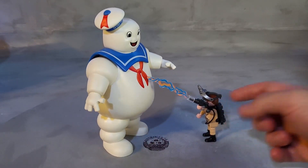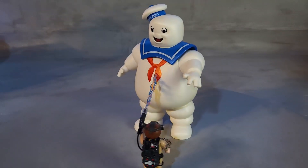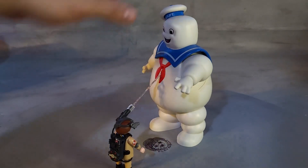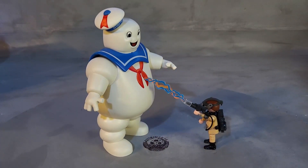He comes with his backpack, his gun, and he does have that item on his head — the helmet that allows him to see. The set is pretty simple: it's just the large Marshmallow Man and the character. If you've seen the previous review of the Ecto-1, you'll be familiar with this weapon.